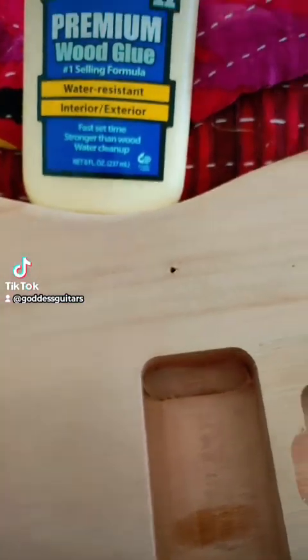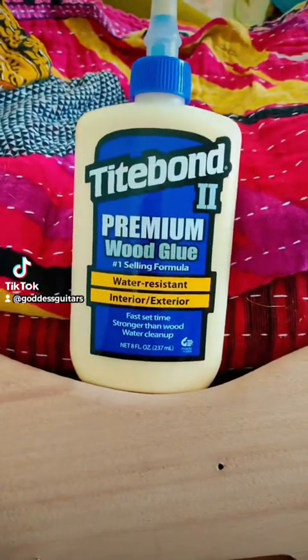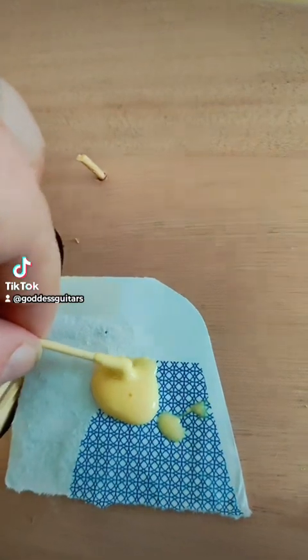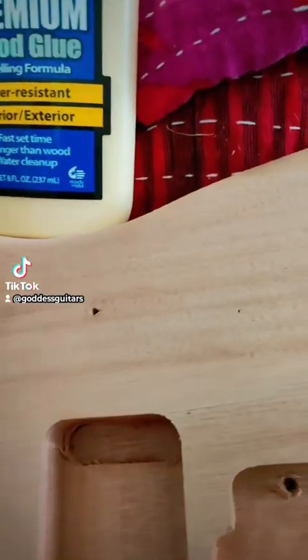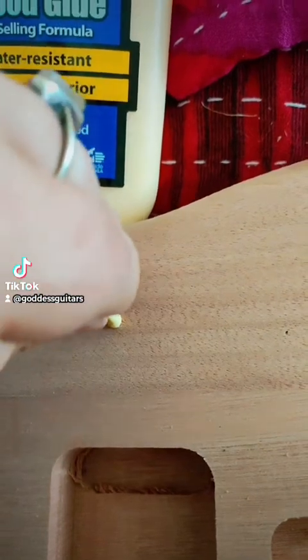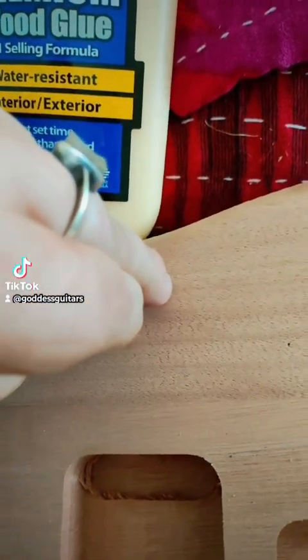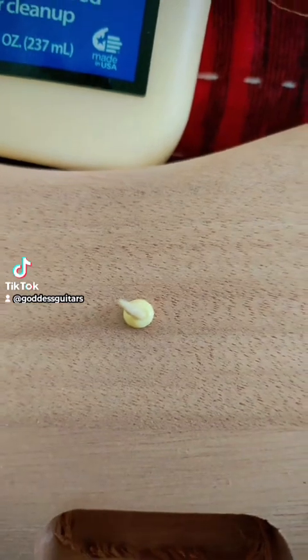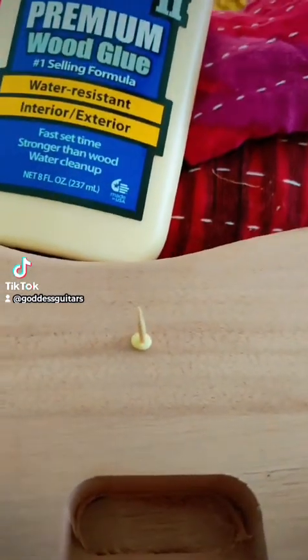There are eight holes that need to be filled, and they're drilled quite deep. We're going to use toothpicks and some wood glue to fix it. All you're going to do is break your toothpick in half, take a little bit of your wood glue of choice — mine is Titebond — get it nice and glued up, and put the toothpick into the hole.